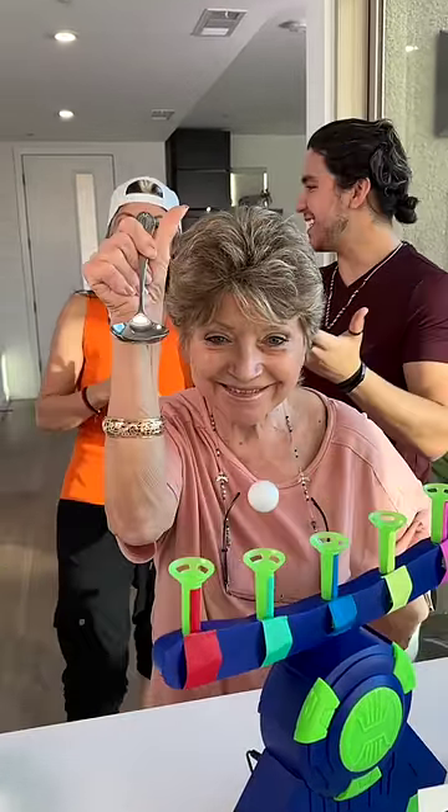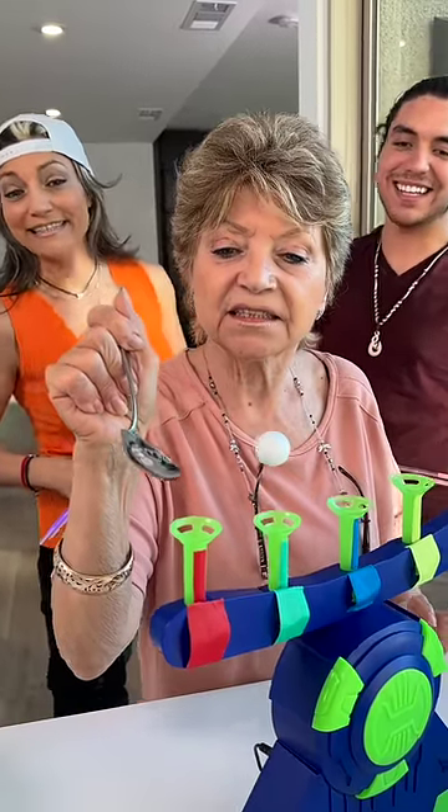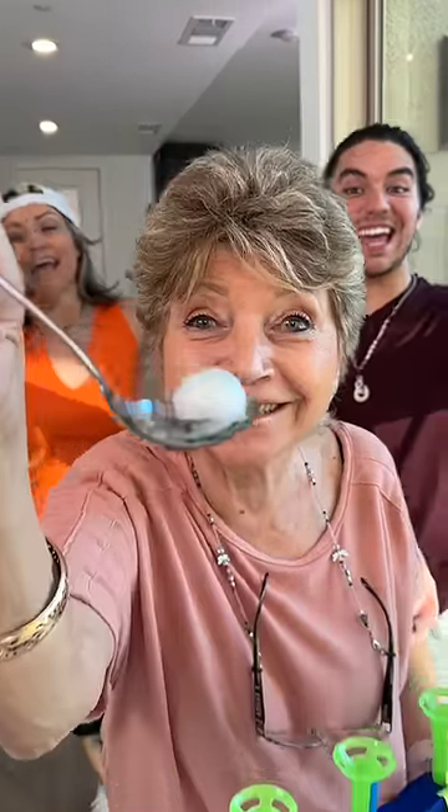All right, Grandma, let's see it. Oh my gosh, she has a spoon. You gotta love it. All right, it is Grandma. Let's see it, Grandma. Yeah, you got it.